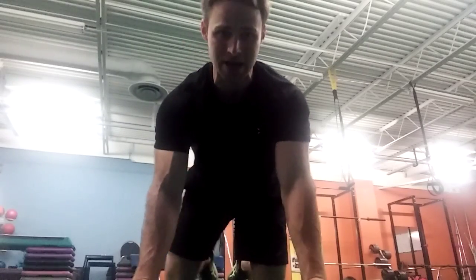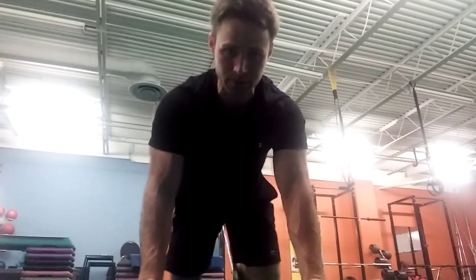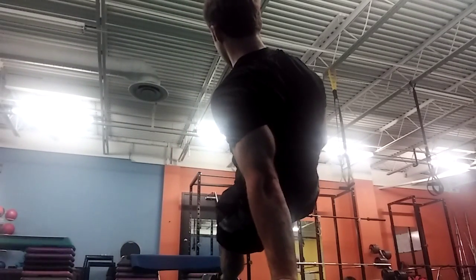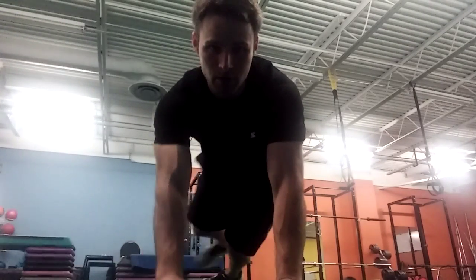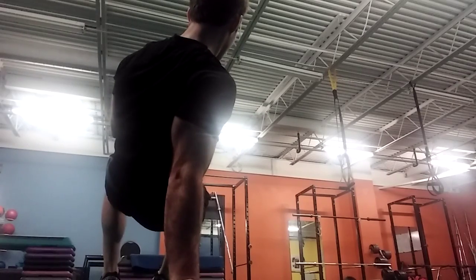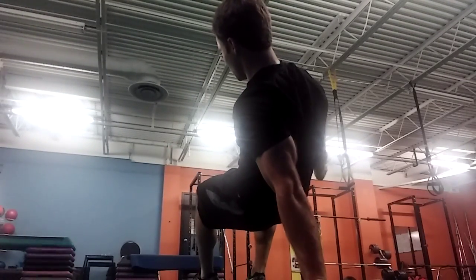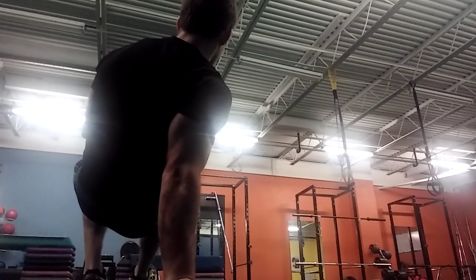Last exercise: we're going to start in a plank position, hands right under the shoulders. Come up into a push-up position, then slowly move back, shifting on the arm, holding this position, turning around, shifting to the other side, turning as far as you can. Try to keep your shoulders pressed away from the floor. We're just going across the body on one side, then across the body on the other side.